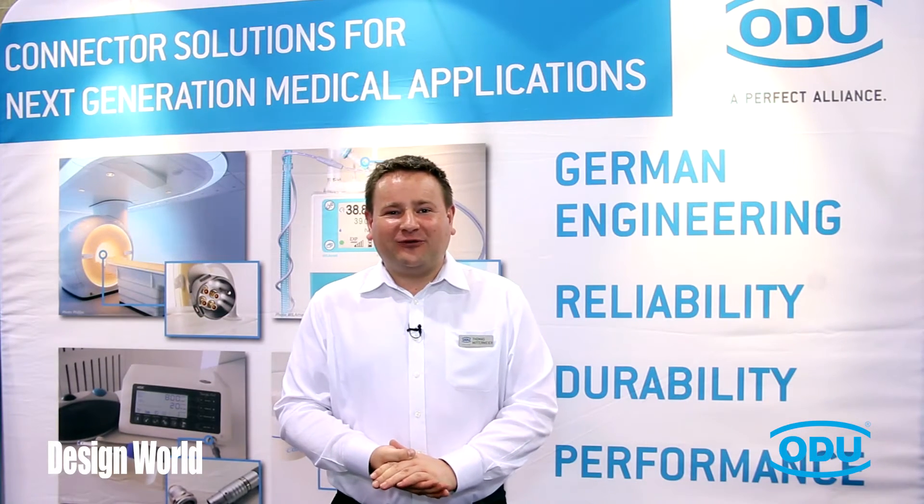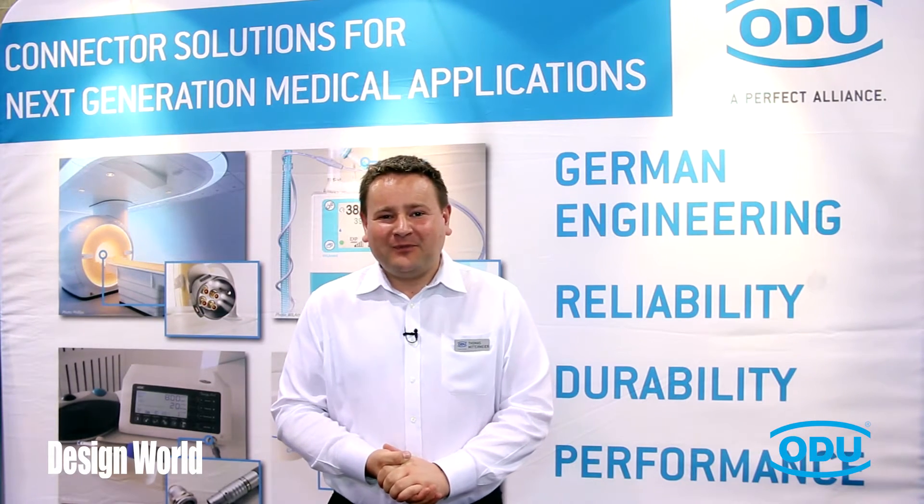Hello and welcome to the 2015 MD&M show in Anaheim. My name is Thomas and I would like to welcome you to our booth here at the company ODU.